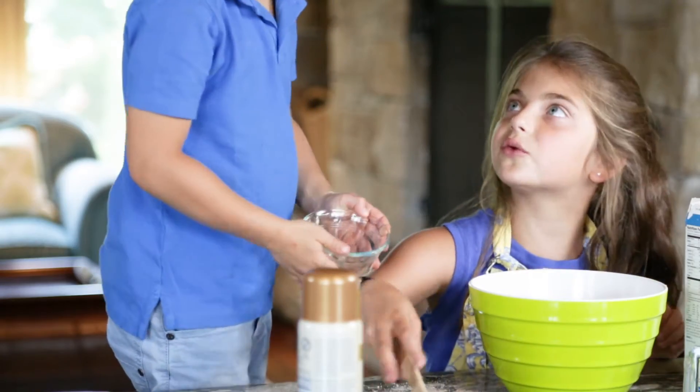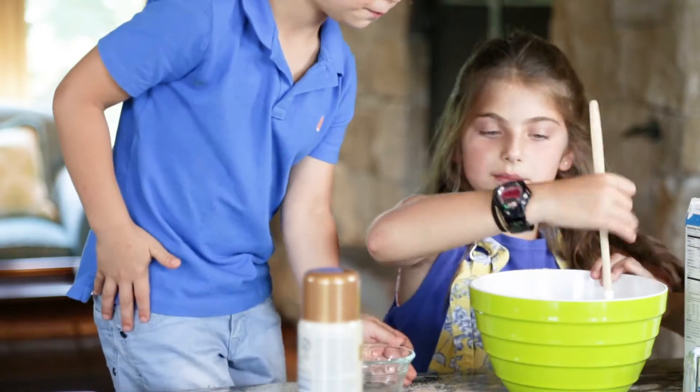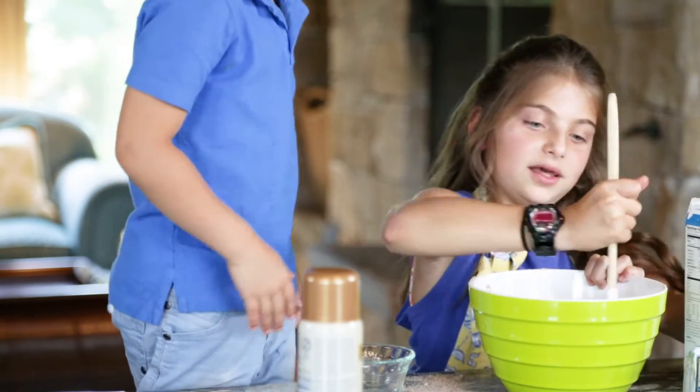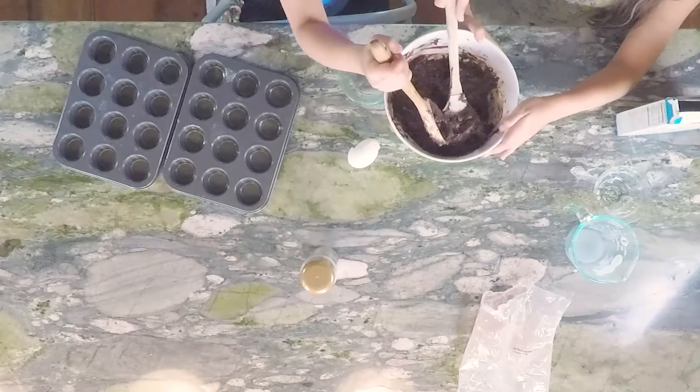So I'm just going to mix it and then you can do it with your hands or the spatula, just to make the batter. Spilling it! Ooh, ooh. Doesn't that look yummy?